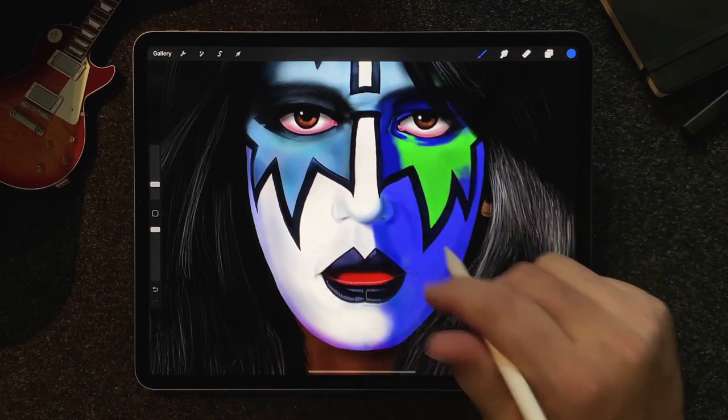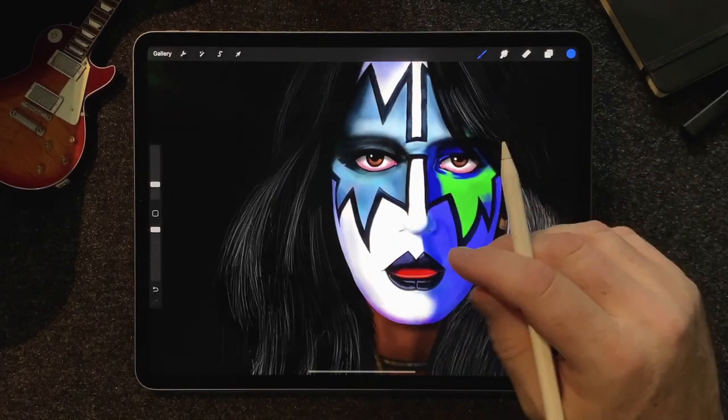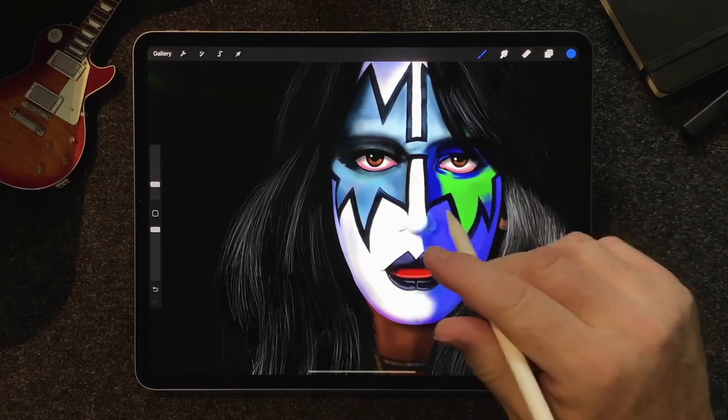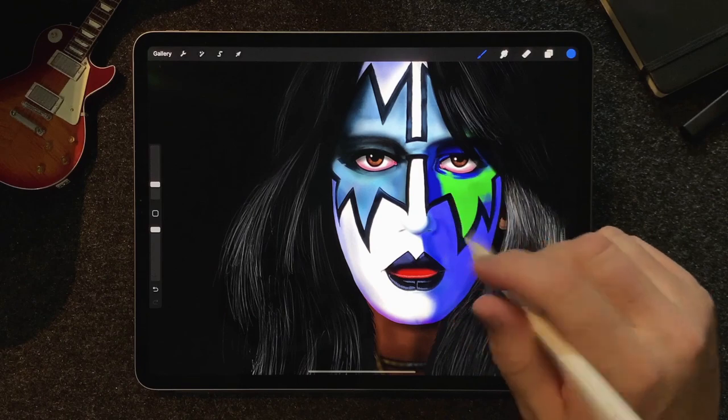This is Ace Frehley, his solo album cover from 1977, or at least my version of it. It's something I've always loved — I just love these album covers and I always wanted to try and paint them.